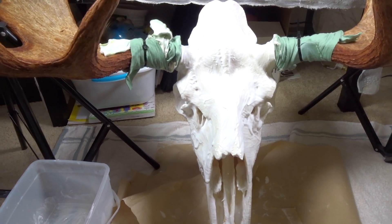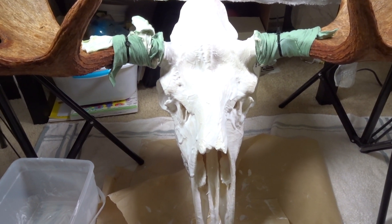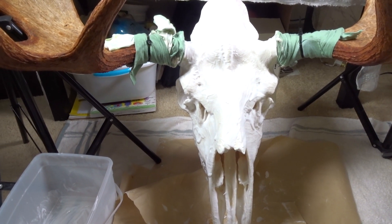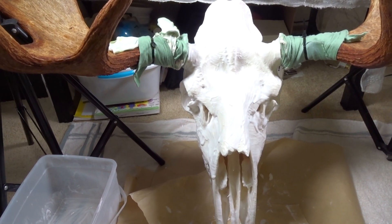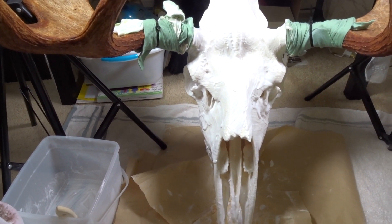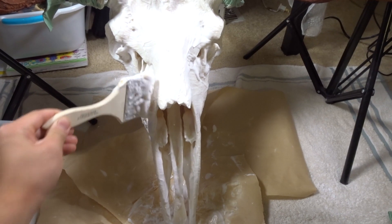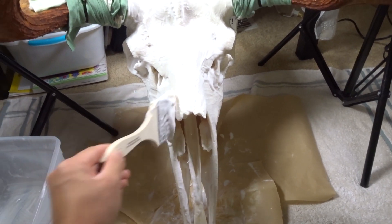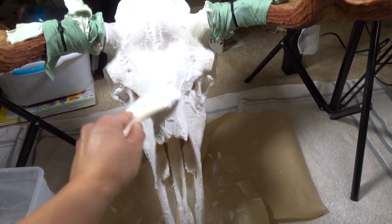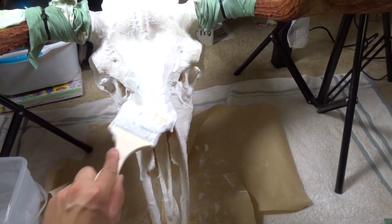What I'm going to do is pressure wash it and then see the final results. If it's not white enough you can do another round. I'm hoping it looks pretty white already, just by looking at it. I'm going to let it sit for two days and then pressure wash it — I'm not in a big rush.